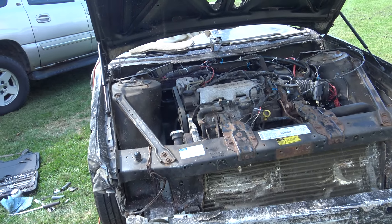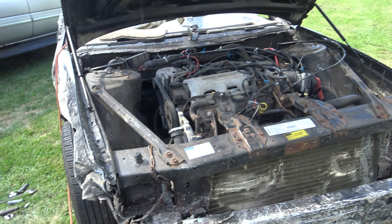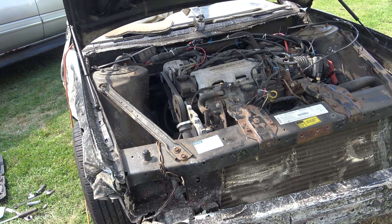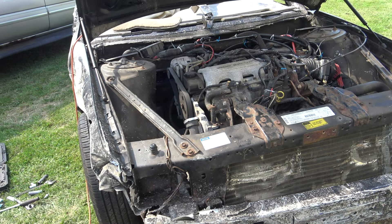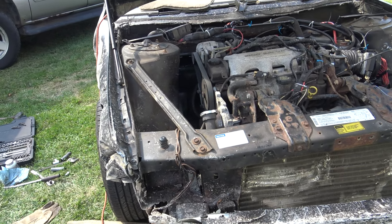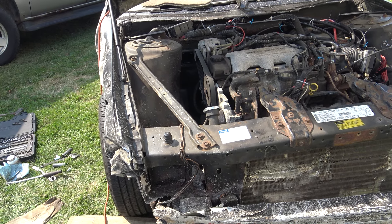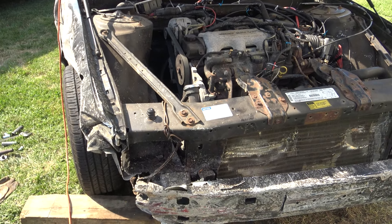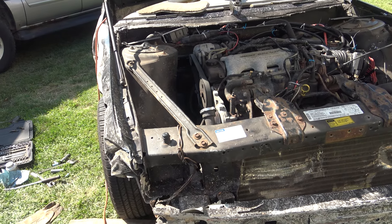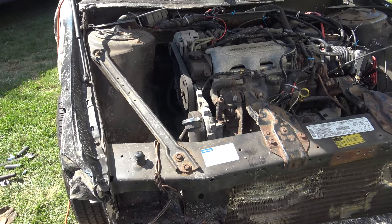Hey guys, what's going on? Today I got an update on the 1996 Chevy Lumina — we are getting this thing ready for round number two. This video might even come out after round number two, just because of the way this thing's starting to bend. I don't want to show that before the derby so anybody who watches my videos and may be in the heat knows my weaknesses, but it's still going to be a very strong car.